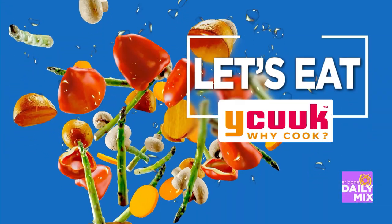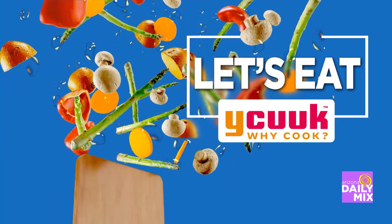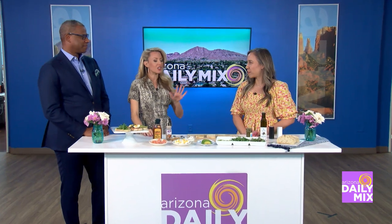Let's Eat is brought to you by WhyCook — eat local, fresh, and healthy. Check out WhyCook.com for that local restaurant, food truck, or chef in your neighborhood. We have Renee here from Thai Caliente who's going to show us some ideas for a stay-in but still fabulous Mother's Day brunch.